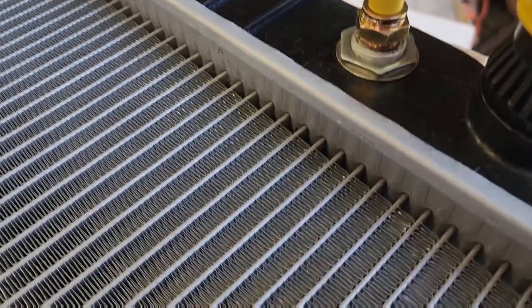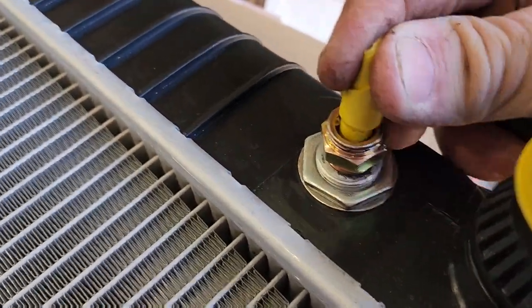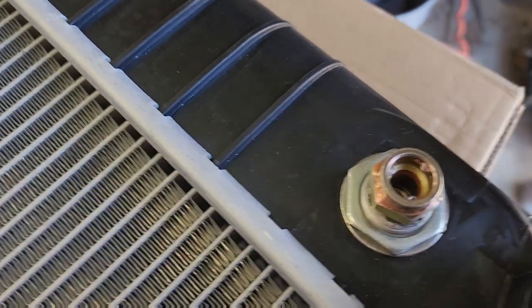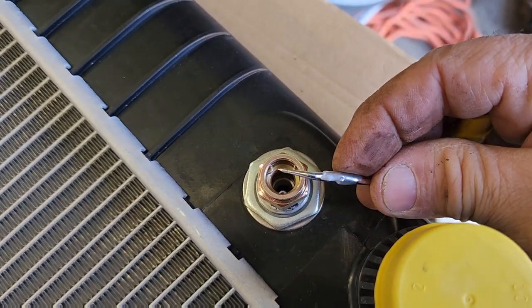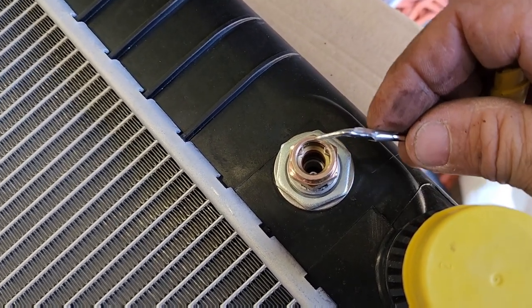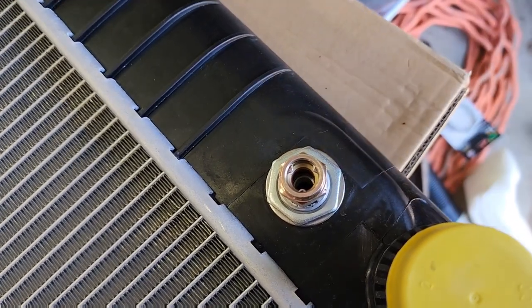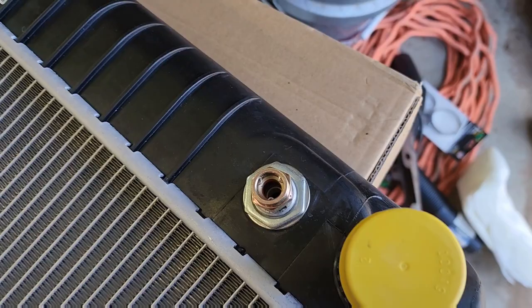This is my new radiator — the clip is right in there. Let me take this off so you can see it. Right inside there, you see the three prongs — there's one, two, three. That is the clip that holds it in. So you just have to make sure that when you install it properly.